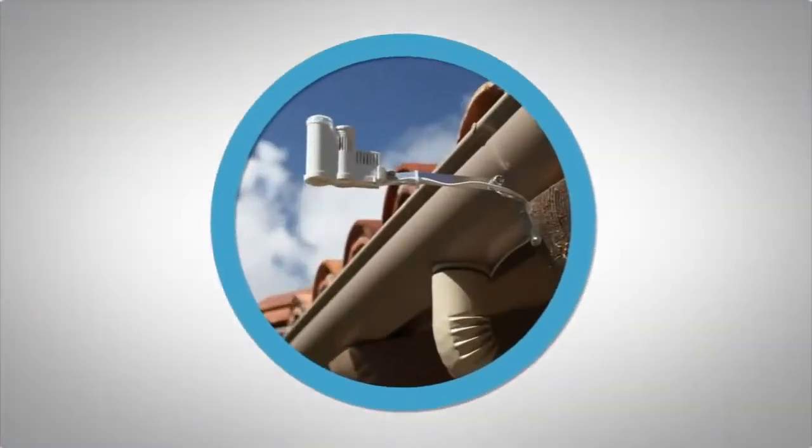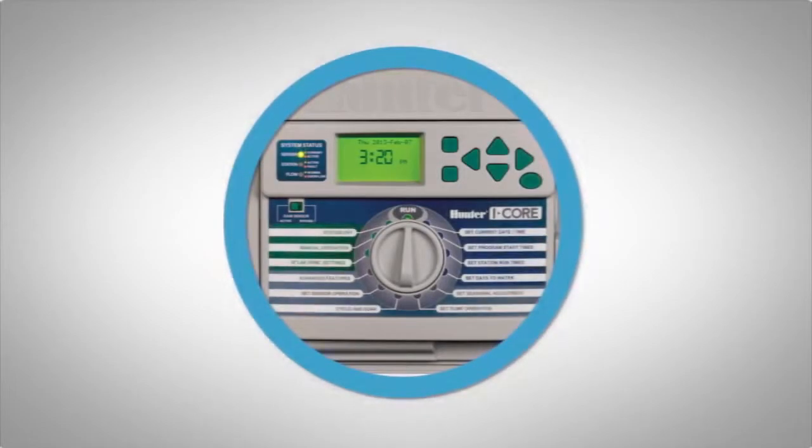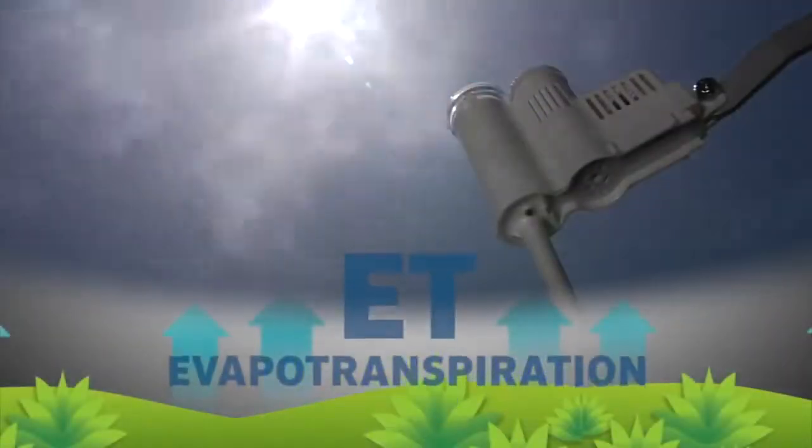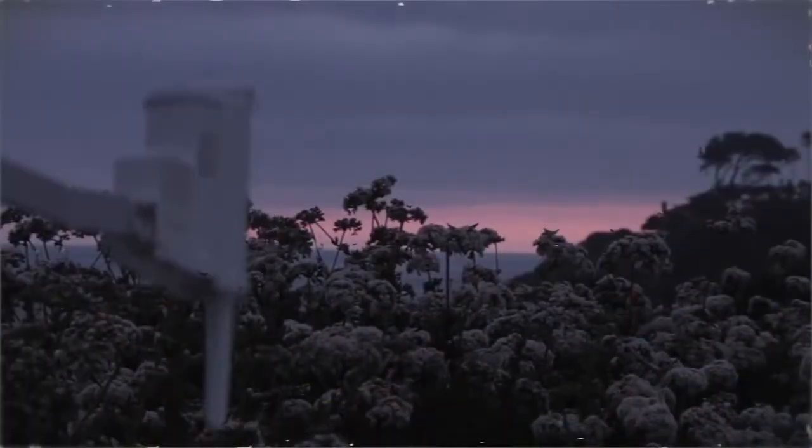When the SoilClick is paired with Solar Sync, your Hunter controller will be able to adjust for both soil and climate conditions. The Solar Sync will adjust run times based on ET weather readings and will shut down irrigation if it is raining.